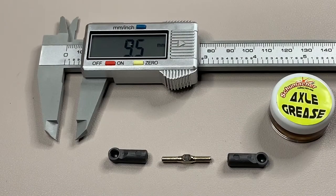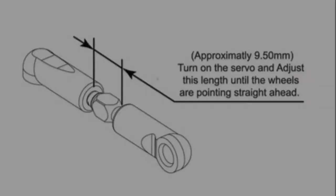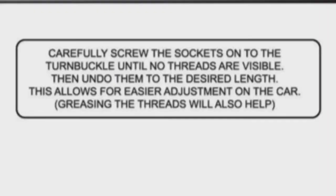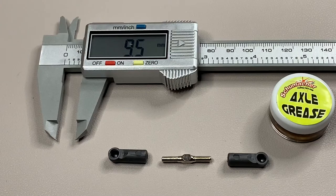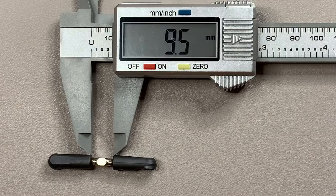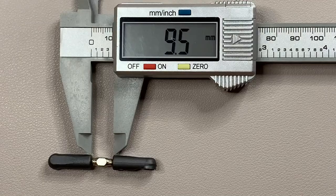Step three is assembling the steering turnbuckle. As with the other turnbuckles, they all have to be set lengths - this one's 9.5 millimeters, so I've got my micrometer out. Same as the others: grease up the turnbuckle, screw both ends on fully, then adjust back until they're about 9.5 millimeters in length. The steering turnbuckle is now made up. The manual notes that when fitted there might need to be some fine tuning.